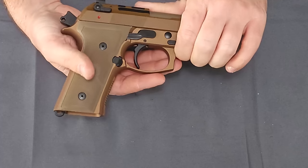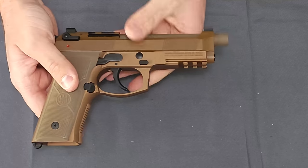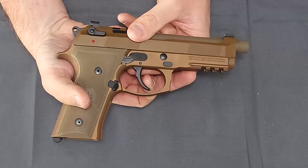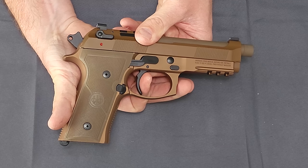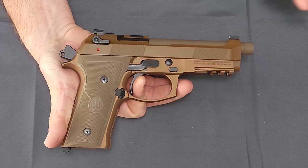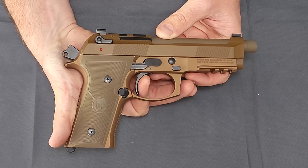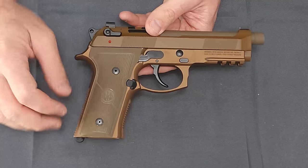Last but not least, we're going to talk about the trigger — it seems to be the part of reviews people enjoy. This is a double-action, single-action design. If you're not familiar with DA/SA: your first shot, with no safety and one in the chamber as you should carry, is double-action — it both cocks and releases the hammer. When you fire, the slide cycles, the next round comes in, and it puts you back into single-action mode with a much shorter reset, and you're ready to go again.